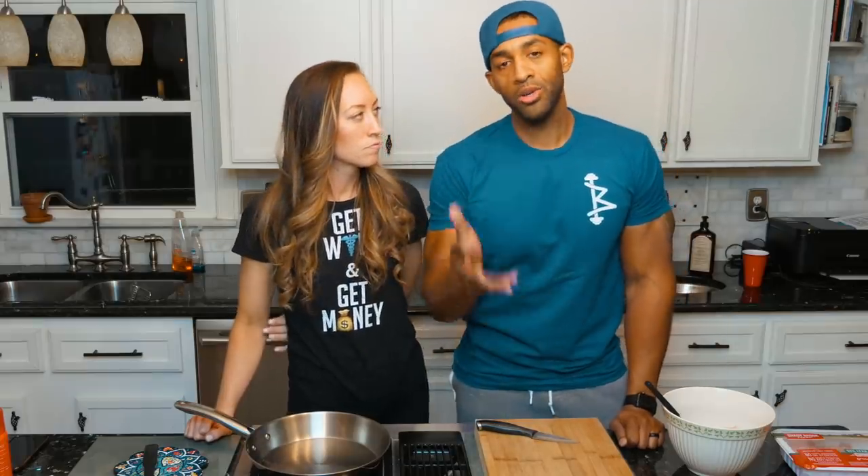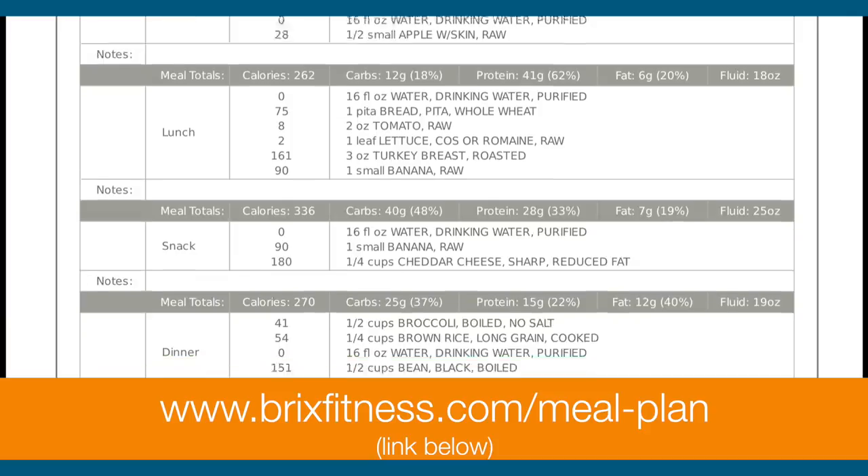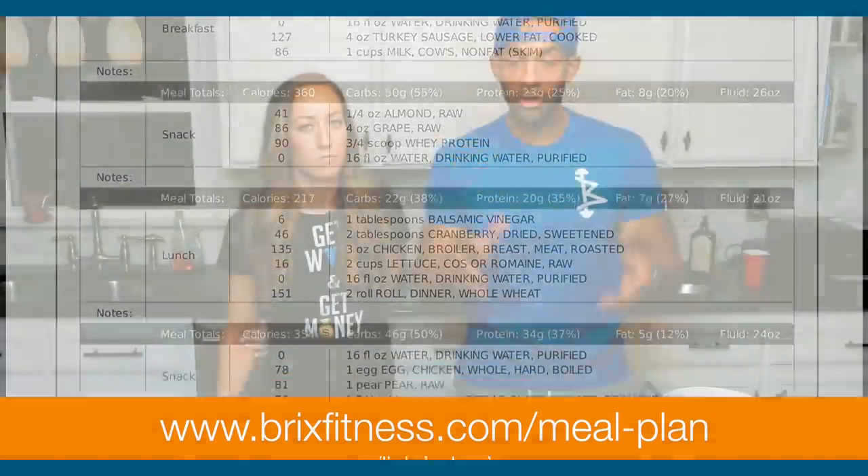It's a very macro-friendly go-to when you want to eat something healthy and not violate your nutrition plan. Before we get into the recipe, if you're looking for guidance with nutrition, go to bricksfitness.com — we make custom meal plans. All the information is in the description below.